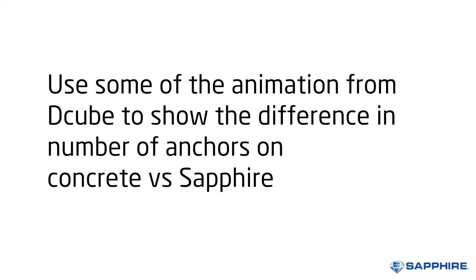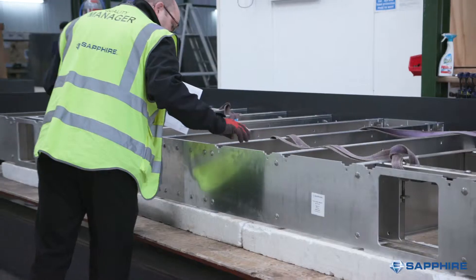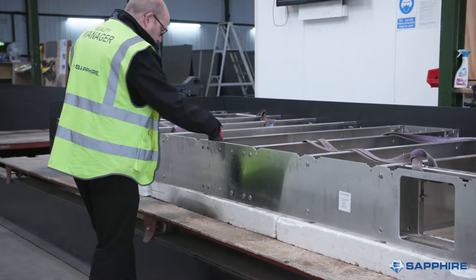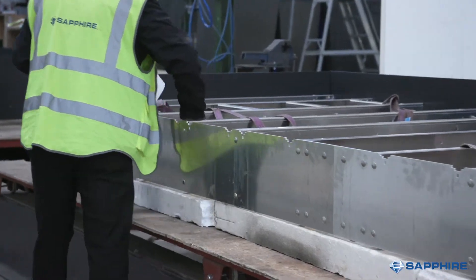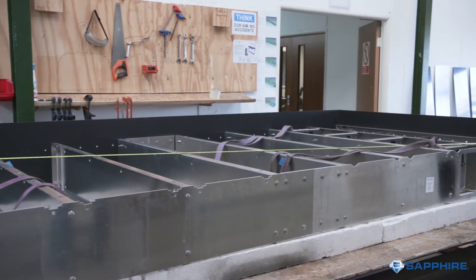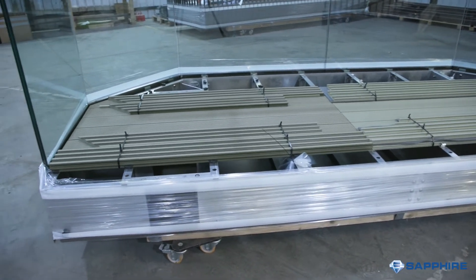Secondly, choosing an anchor which has very good thermal performance but poor structural and fire performance is likely to not only cost more but not provide the thermal benefit of having a similar performing thermal anchor which enables less connections to be used. Sapphire cassette balconies are considerably lighter in weight, primarily because of their aluminium construction, and the anchors used are considerably stronger than other options available, which both mean that the number of anchor connections required can be reduced, saving cost and minimising cold bridging.